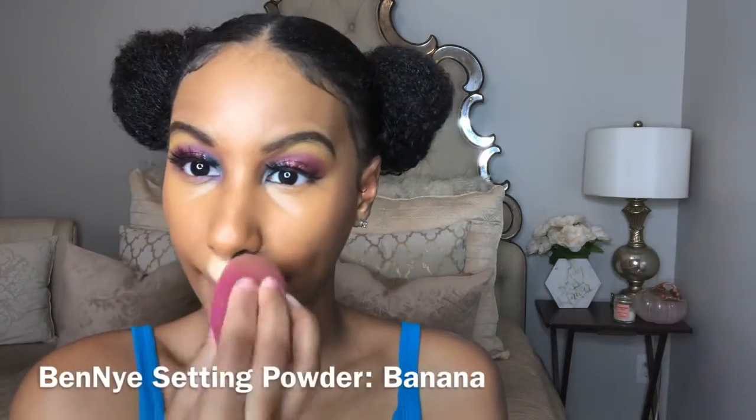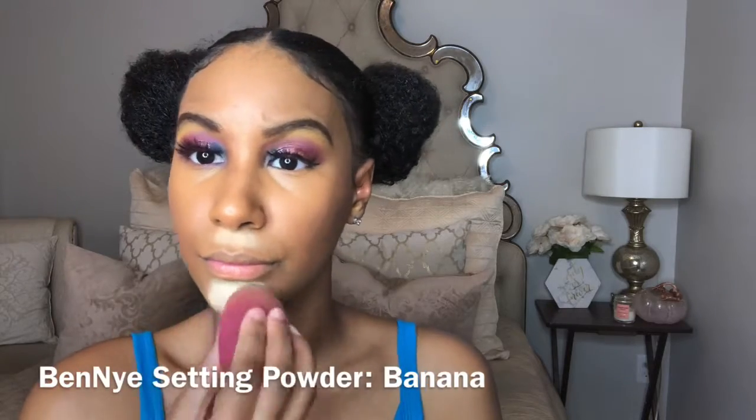Now I'm blending that out with a wet beauty blender. Next I'm taking an old contour stick - I think it's from Milani - and buffing that out. Now I'm taking some setting powder and setting the areas where I placed concealer: under my eyes, my nose, my chin, my cupid's bow, and my forehead. I let my setting powder sit for no more than about three minutes - I don't like it to sit too long because it gets really white. Then I just buff it away with a fluffy brush.